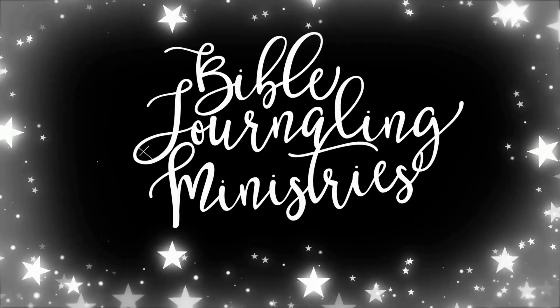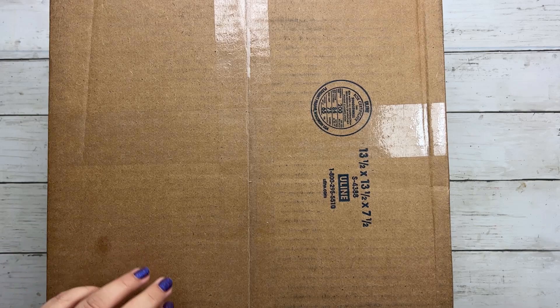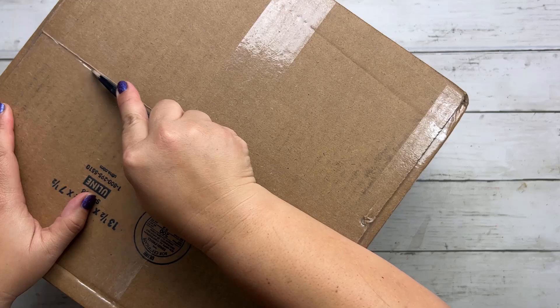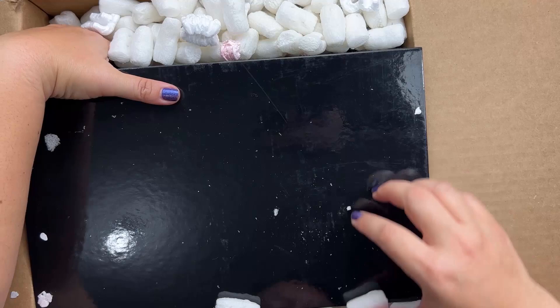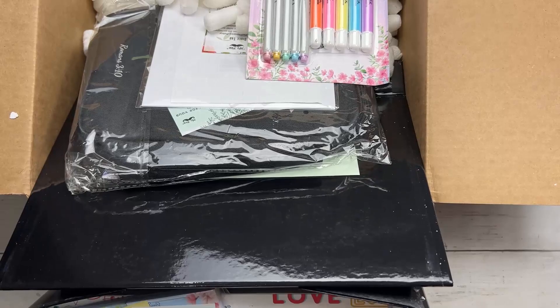So what is in the box that Mr. Penn sent me? Hopefully it's awesome Bible journaling goodies. Let's see. We've got some styrofoam, a big box — wow — it's a big box of fun goodies.